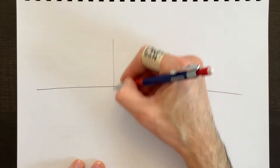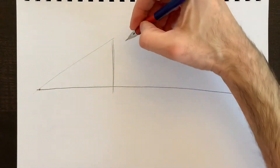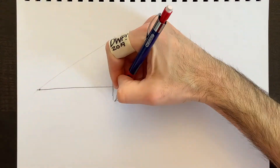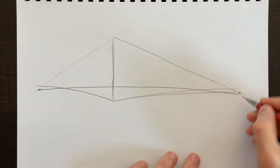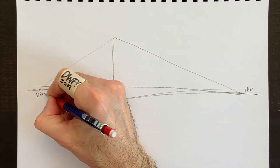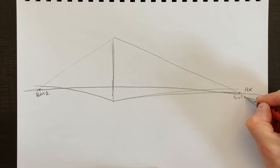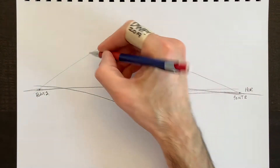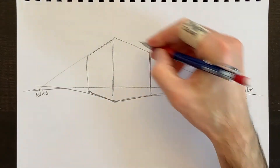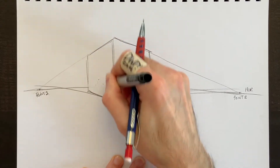For two-point perspective, we draw a horizon line again, but instead of one center point, we have two vanishing points — one on each side. The corner of my object sits between them, and each face of the object goes to its respective vanishing point. We call them vanishing points because everything we see vanishes on the horizon. Here's my cube — starting from the corner, each face goes off to its relative vanishing point.